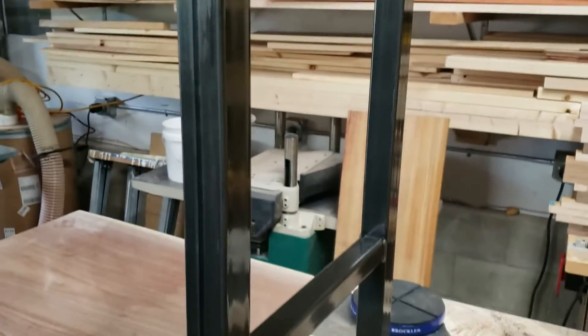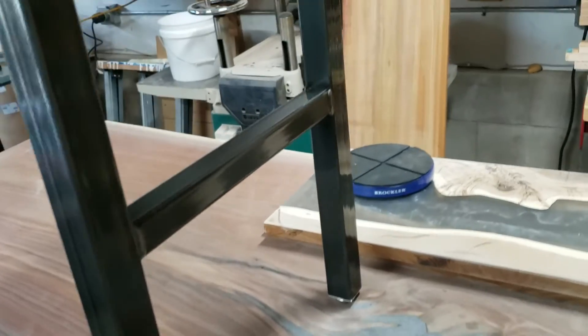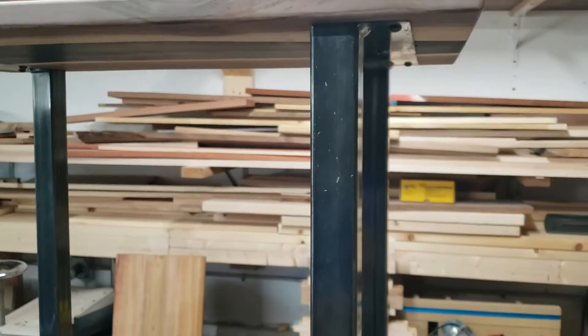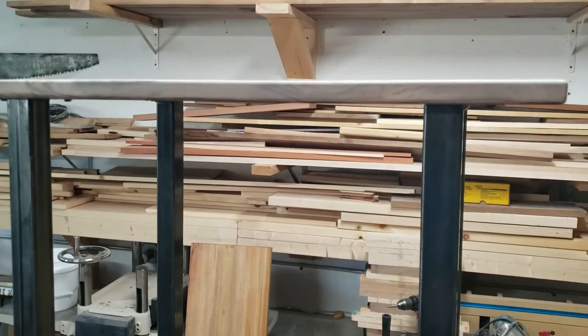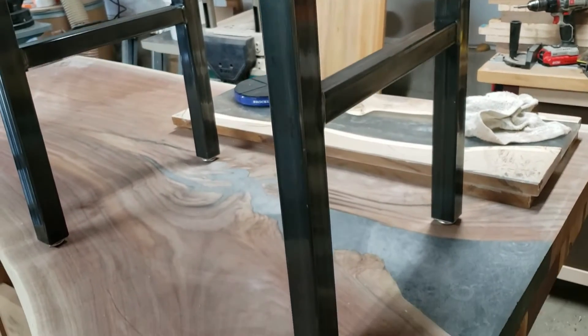They look great. The finish on these legs is absolutely perfect. The Flow Penetrol did exactly what I wanted it to do — they got a nice sheen on them while retaining the look of raw steel, so it looks good and industrial. Here's a little bit of epoxy flakes from all of the routing that has been going on in here lately.